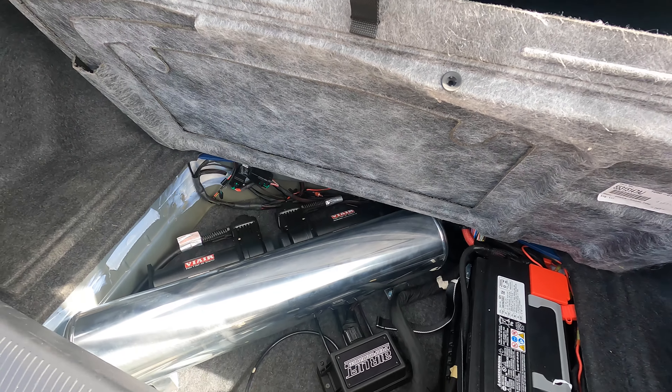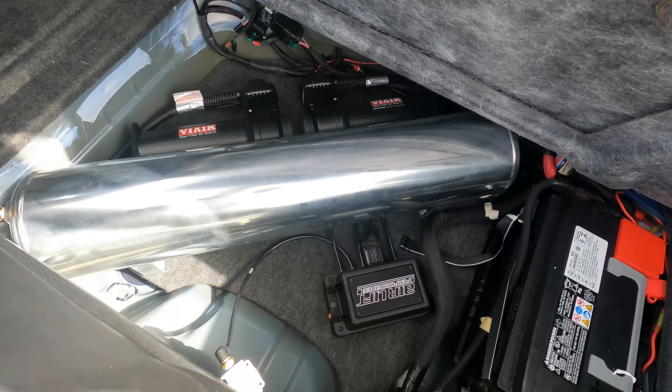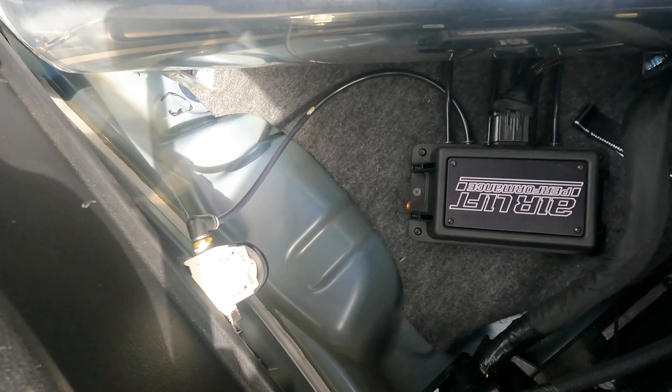They did have to shave down part of the base so it won't hit the tank. That's basically the setup for right now. I like it. There's also a drain here — I just put a towel in there to let the moisture out.